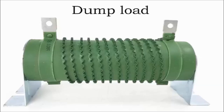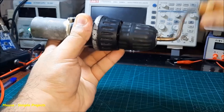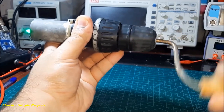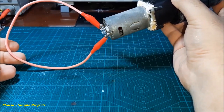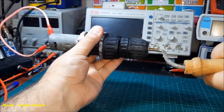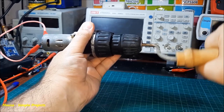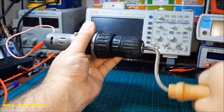This resistor is called a dump load or diversion load. For example, if you short out the output voltage of a hand crank generator by a piece of wire, it becomes more difficult to rotate the shaft. So you are just braking the motor. The same thing happens with the wind turbine.